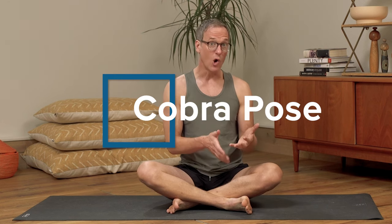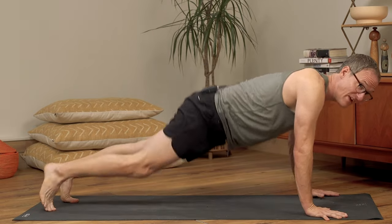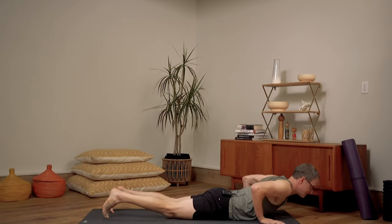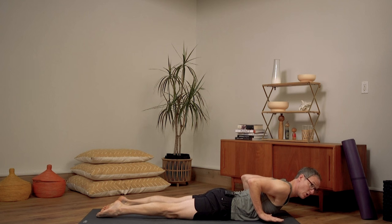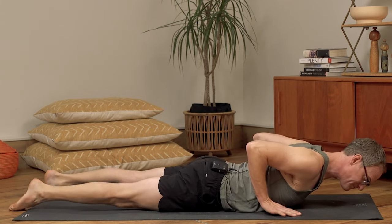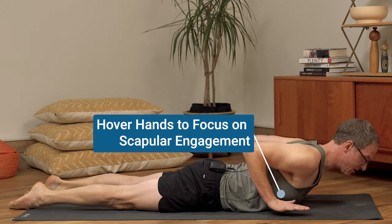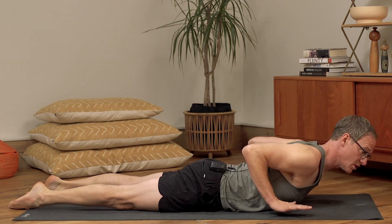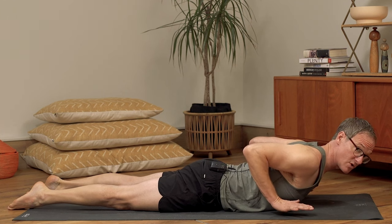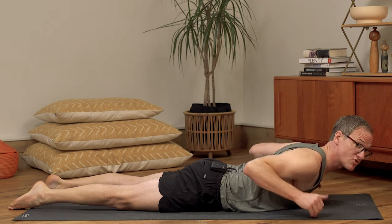The next pose is Cobra. When I teach beginners Cobra, there are a couple of details I want you to understand. First, I almost always phase the pose — I have two phases of Cobra. In the first phase, what I'm always doing is hovering the hands. Because what I want to do in this hovering of the hands, similar to locust, is focus on strength — specifically scapular strength and control.